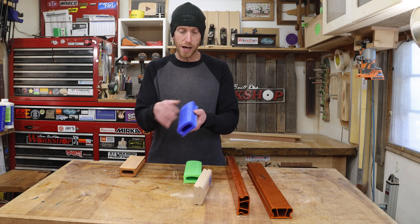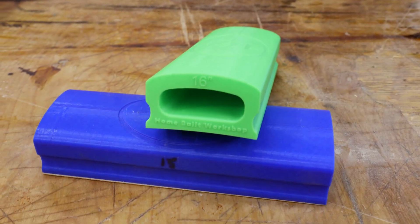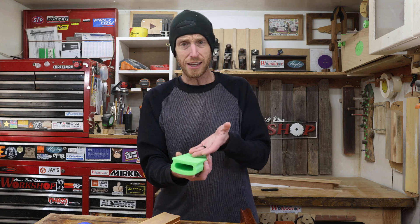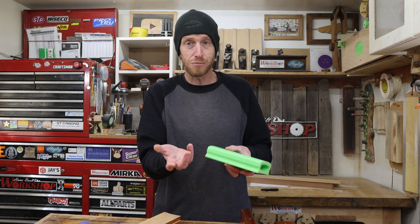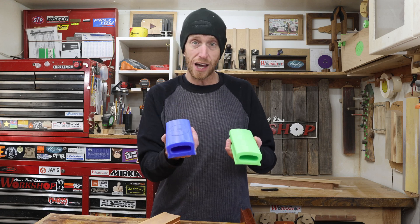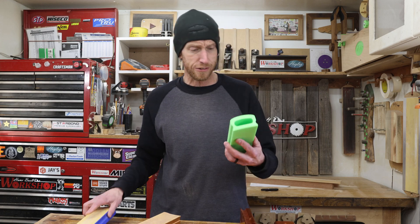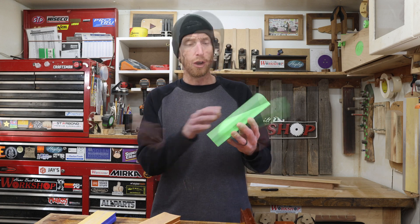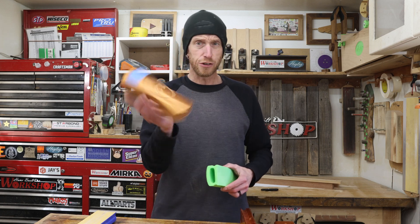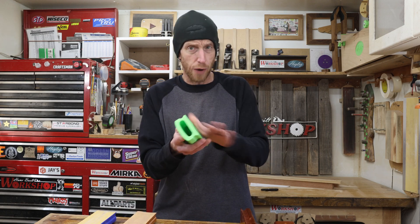These are 3D printed radius blocks. I designed these completely from scratch myself so that I could print off as many blocks as I needed and in whatever radius I needed. I've got these modeled up for all the different radiuses that are available on the market, and there's even the option to do custom radiuses. Another advantage to being able to 3D print them is I can color code them based on the size — it makes it a little easier to find in the drawer. This one in blue is a 15-inch radius, this one is a 16-inch radius. Here's a 12-inch radius in a coppery color. The sky's the limit — you can print it in whatever color you want, in whatever radius you want.